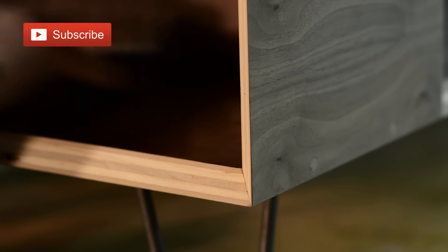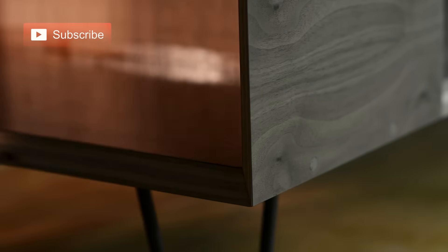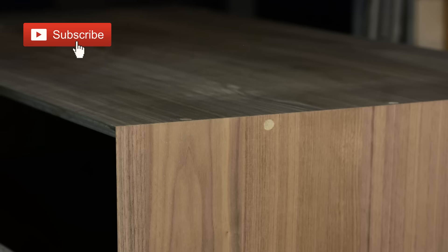If you're new to the channel, welcome. Don't forget to hit that subscribe button and tell your friends. Thanks.